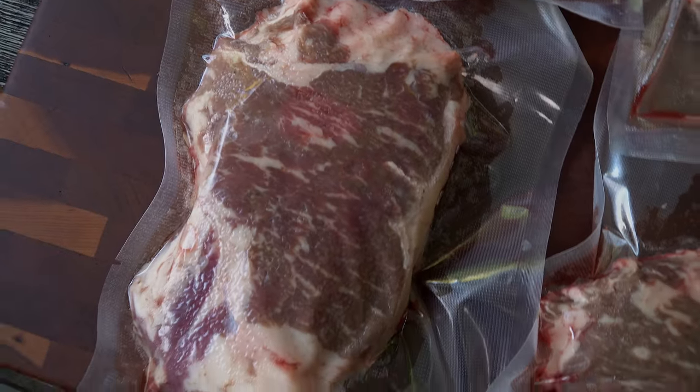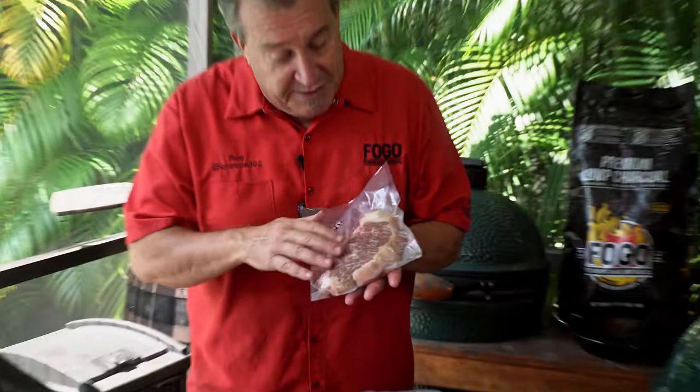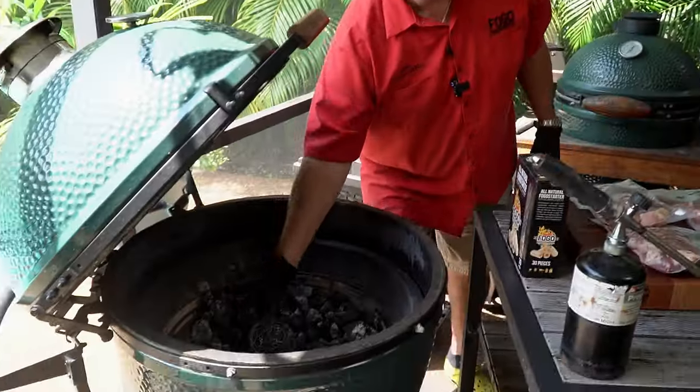We're going to sear it at the end because it gives you a much better steak. We have these beautiful New York strips — a choice grade strip from our friends over at Broward Meat and Fish. This has really nice marbling; for a choice steak, it's beautiful. When we slow roast it, all the intramuscular fat expands and contracts at a slow rate so everything works really nicely. We don't want that gray ring around the outside — we want pink from coast to coast. And that's how you do it. Now let's light the grill.